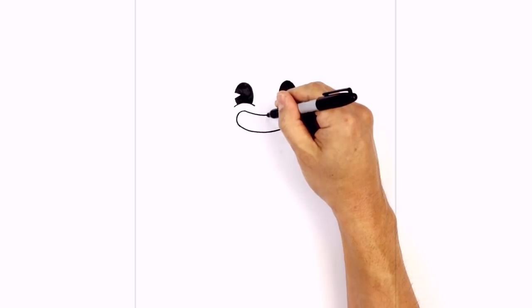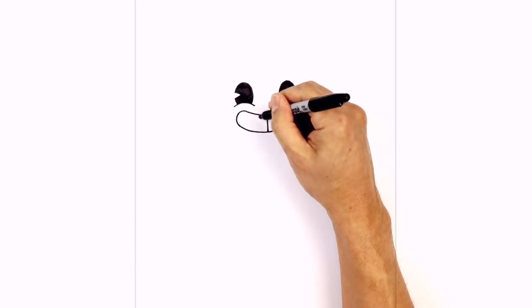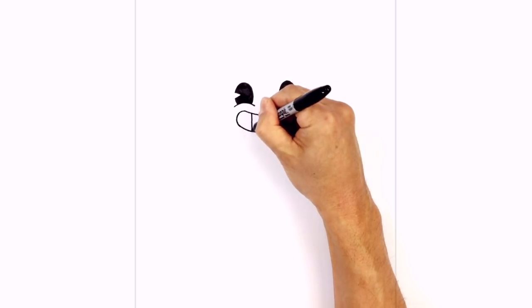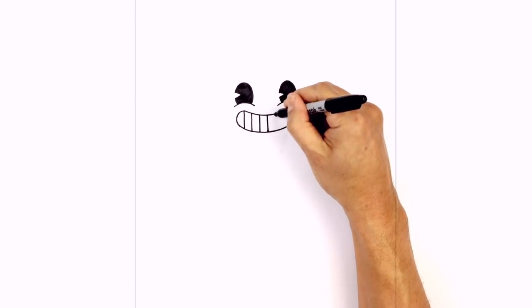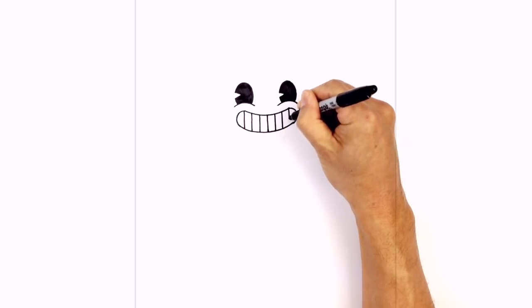Let's add in some teeth. In the middle we're going to draw a straight line coming down, then work our way towards the left drawing vertical lines — leaving a gap, draw one line, two, and one more on the end. We'll do the same thing on the right: one, two, and three.